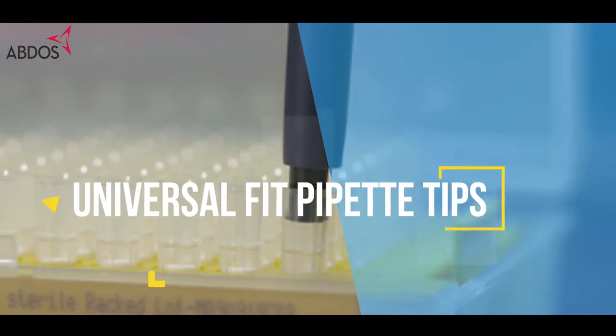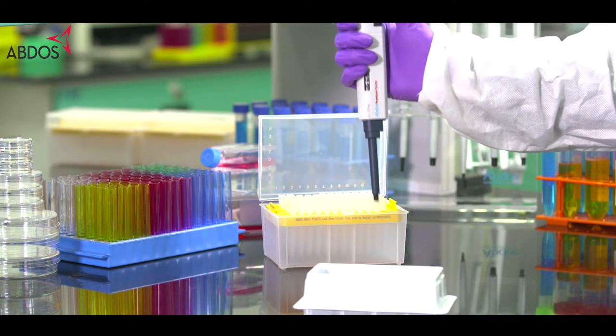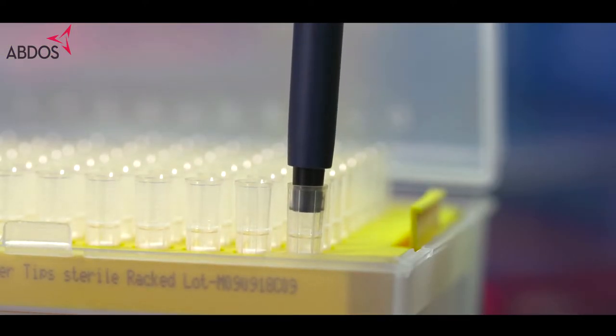The universal tip collar fits all popular pipettes. Thin wall technology ensures a perfect seal while reducing the loading and ejection forces.